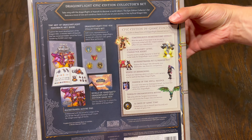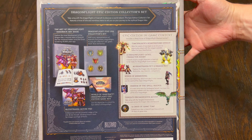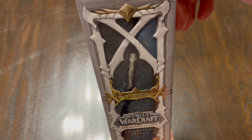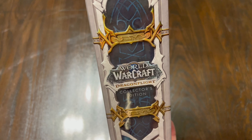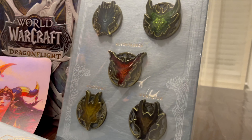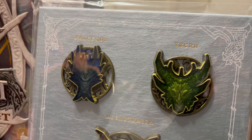Much like that starter guide, the revisit of the backside of the box looks good. The side looks incredible. It will definitely look good on the shelf. And there you have it, folks — the full unboxing of the World of Warcraft Dragonflight Collector's Edition.